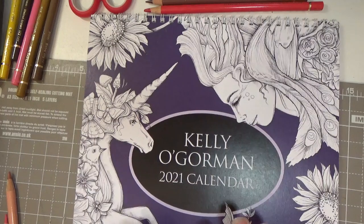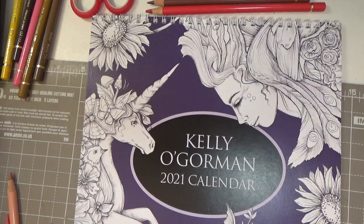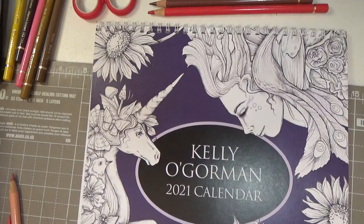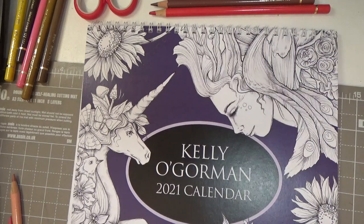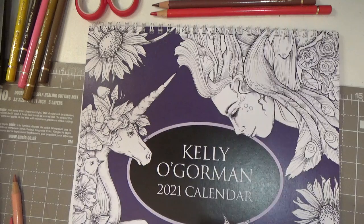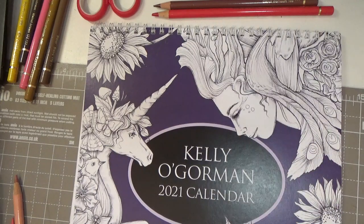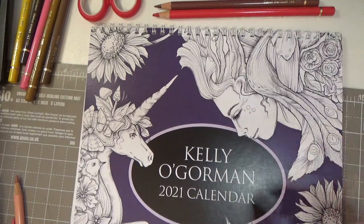I decided I was going to bring you the Kelly O'Gorman color along with some new budget pencils. So I started, did my usual bit of practice, and I'm speechless to be honest. This paper is fantastic — we know it takes Prismas, and I've tested it with Polychromos and it is gorgeous paper. These budget pencils: I selected the colors and tested them to see if they'd be okay for skin tones, which they were. But after I've done about four layers, you know the wax bloom that you get on Prismacolors? Now these were meant to be oil-based. There was like a kind of resistance building up on the paper.